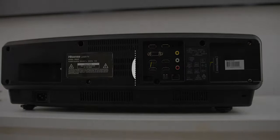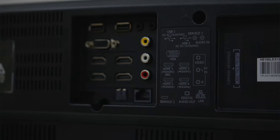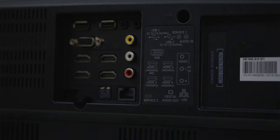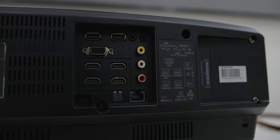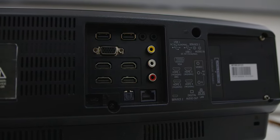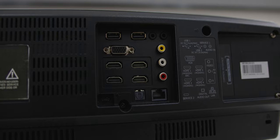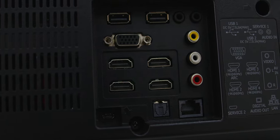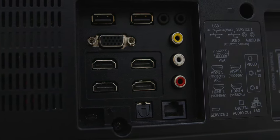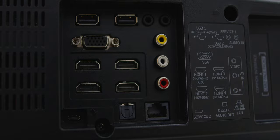The input and output points are all at the back, where you'll find two USB ports supporting up to 5 watts for external hard drives, a service port, audio in, a VGA port, and 4 HDMI ports capable of 4K display at 60Hz — with HDMI 1 being the ARC port. At the sides there is RCA video and audio in, then a second service port, a digital out for external amplifiers and soundbars, and an Ethernet port for wired internet.